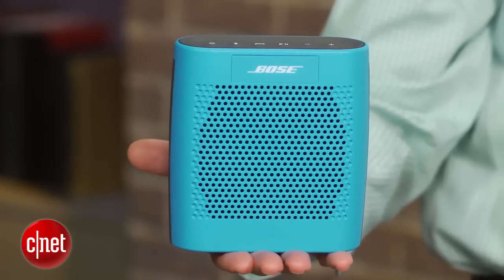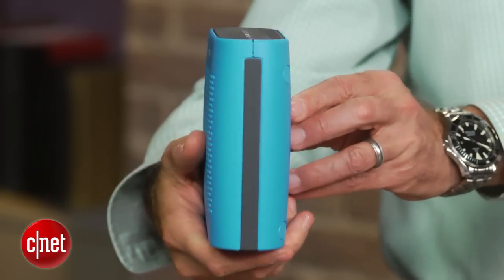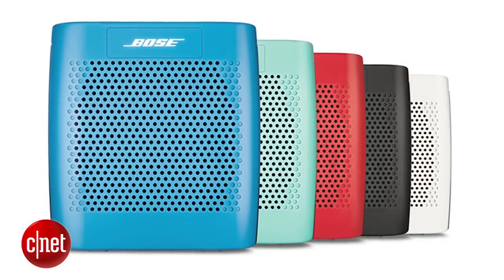Hi, I'm David Carnoy. And as you might expect from a speaker called The Color, it comes in multiple colors. Bose seems to be targeting a younger demographic with this more playful design, which is a bit of a departure for the company. I personally like this blue model, but it's also available in black, white, red, and mint.